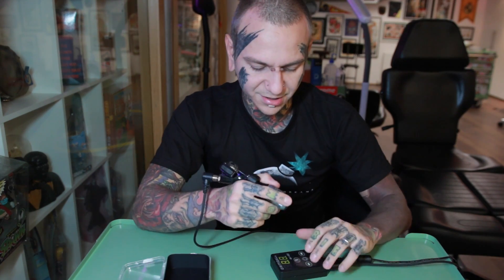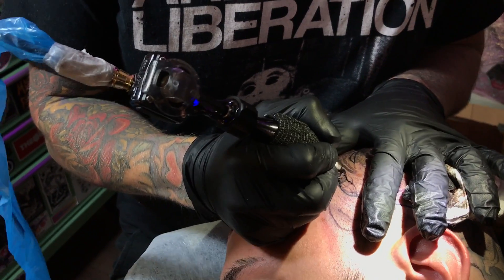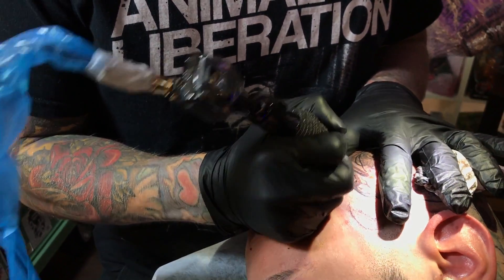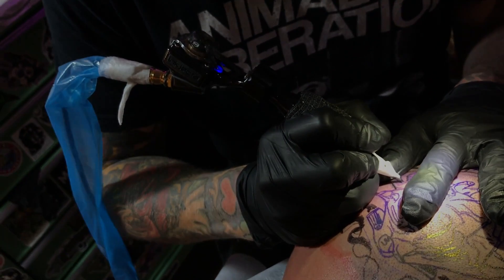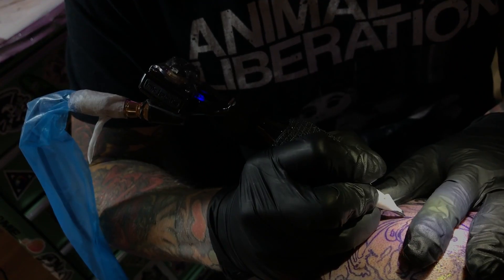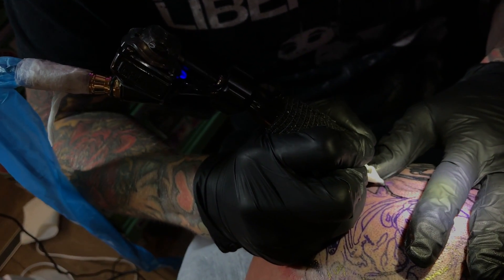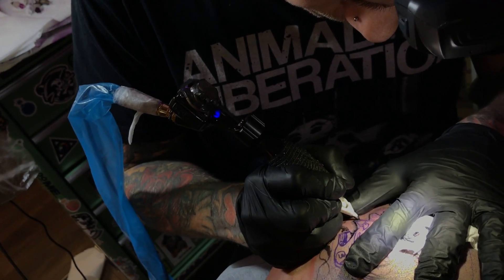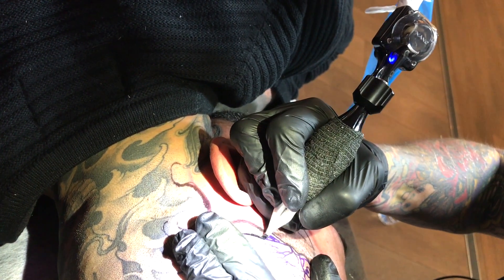To give you a bit more idea about how I use this machine — I need to hear the sound to be sure. For soft shading I would go 9.5 to 10 volts. For blending, also around that range. For lines I would go maybe around 8 volts for larger lines, and around 9.5 for smaller lines. I did try it with smaller lines and wasn't a big fan, so for fine liner or single liner work I would still set up a different machine.